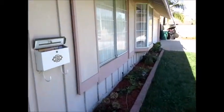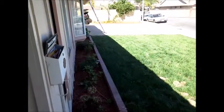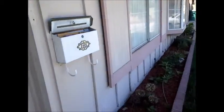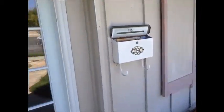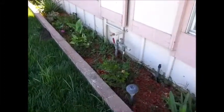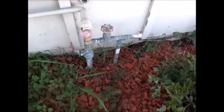This is Greg Noyes of Pacific West Home Inspections, doing a house today in La Puente. Today is Tuesday, July 22, 2014. I'm going to go over how to shut off the utilities and then we're going to look at the roof.